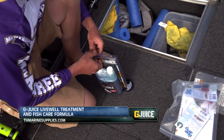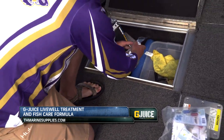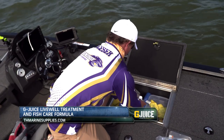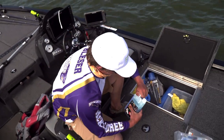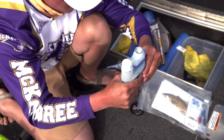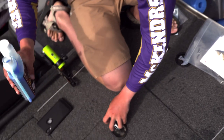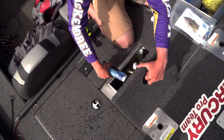Honestly, the best way I can describe it is it's literally like fish Gatorade. Like when you go work out or play a basketball game and you're all tired out and you drink Gatorade, you get all those good minerals and stuff in you — that's exactly what we're giving these fish. It's that simple: you just take about half an ounce and dump it right in there with your fish.